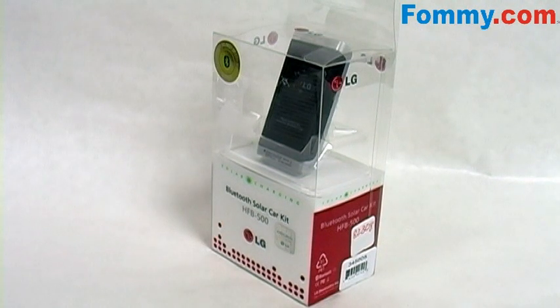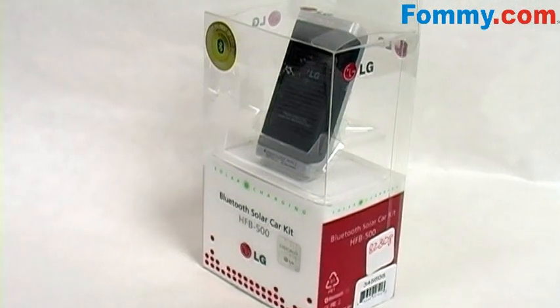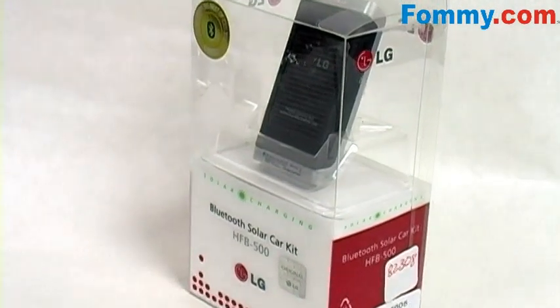This is Fomi.com, and the eco-friendly LG HFB500 Bluetooth car kit is a solar-powered wireless hands-free speakerphone utilizing Bluetooth technology, with a slim and fashionable design.